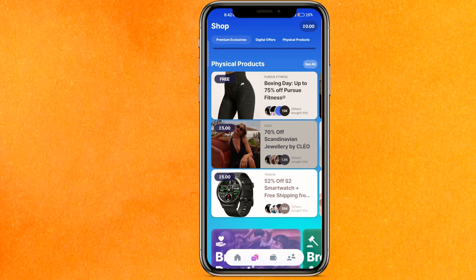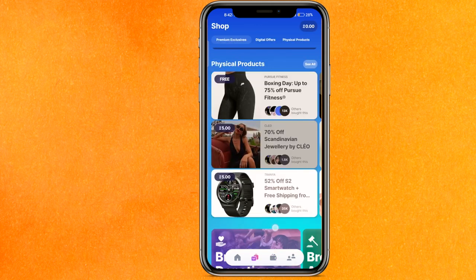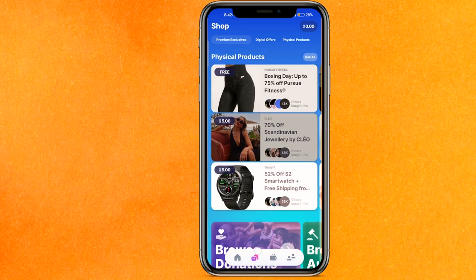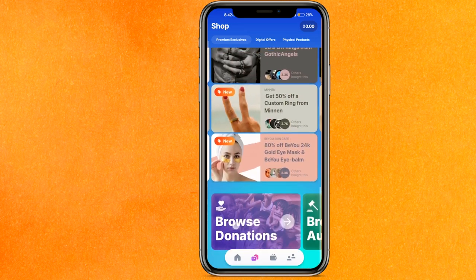But guys, with your Sweat Coin you can just easily buy products. For example, if you go to the wallet here, it will show all the coins that you have received. And basically in here, if you want to, you can see that you can buy services and all that.